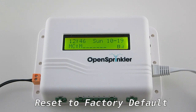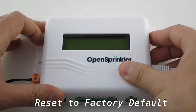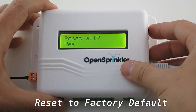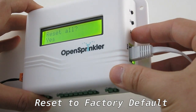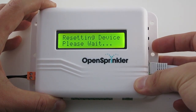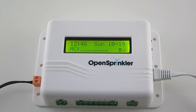If you need to reset the controller to factory default settings, turn off the controller. Then press and hold the first button B1 while turning the controller back on until you see the reset all message. Click B1 or B2 to select yes, then press and hold B3 until the controller restarts and finishes resetting. That's it — that's all about the hardware setup. For additional details, please refer to the OpenSprinkler user menu or our online support page at www.opensprinkler.com.